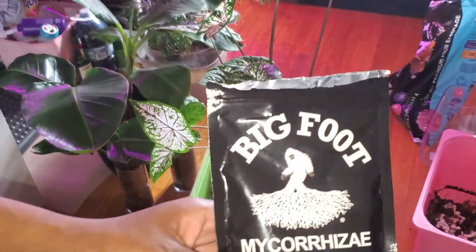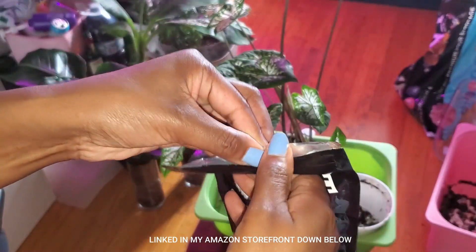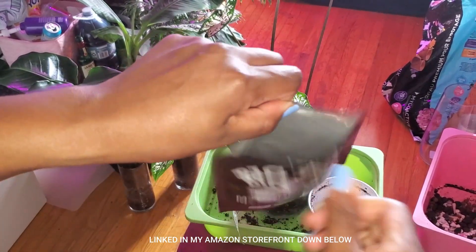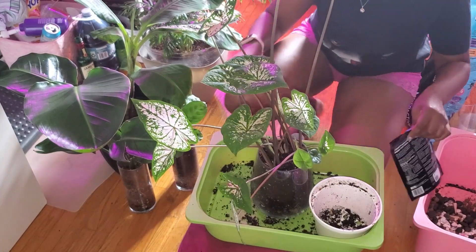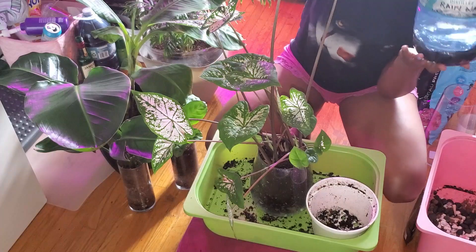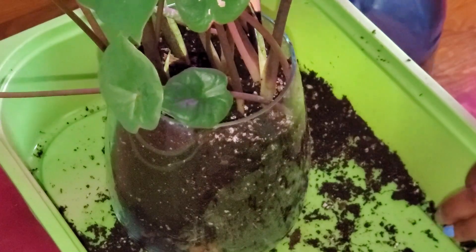I'll bring the package upstairs — it's called Bigfoot Mycorrhizae. It's a concentrate, a water root inoculum. This helps with root development through a symbiotic relationship, allowing the plant to take up a lot more nutrients and water. It also helps resist root rot. I've been using this on all my plants and they love it. It's actually a small company. You use one teaspoon per four liters — this is a four-liter jug. I mix that in and it does turn black.